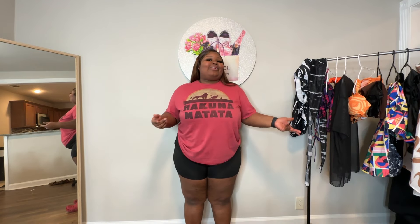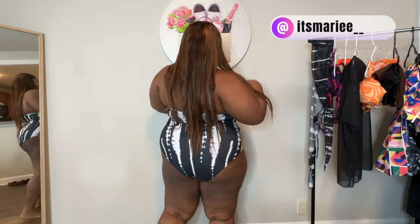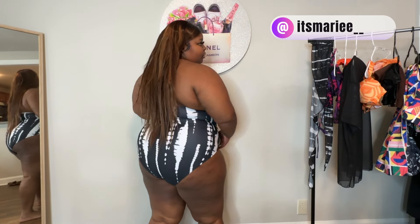Alright y'all, let's go ahead and try on these bathing suits. This is bathing suit one — it's giving me tie-dye vibes. The size is 3x, it's a spandex-type material. It was cute online but I don't think it's giving what I wanted it to give on me. They definitely could have gone a size down.